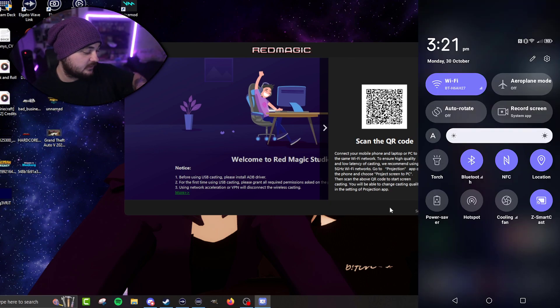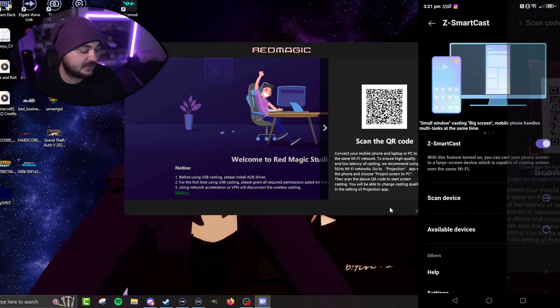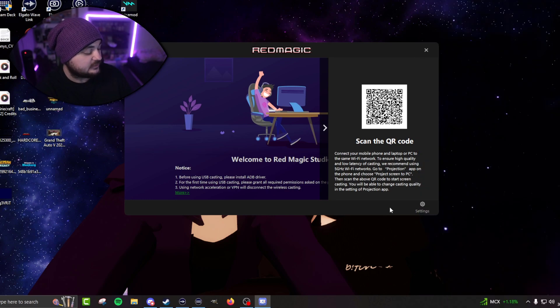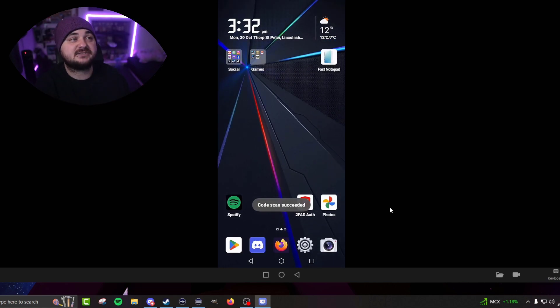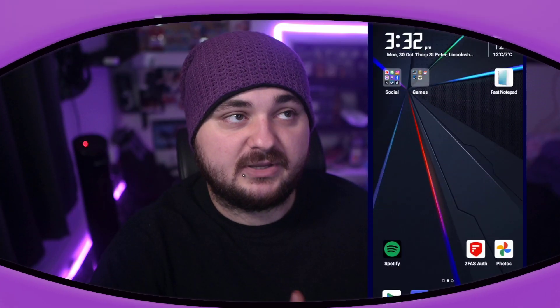On your phone, you pull down your menu and go to the circle settings — I'm guessing the quick settings — and you'll see 'Smart Casting' or 'Cast'. You click on that, and since I've already selected wireless, it wants me to scan a QR code. You click 'Scan Device', hover over the QR code, and boom — it is now casting my phone.